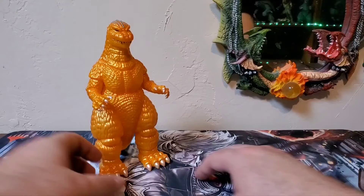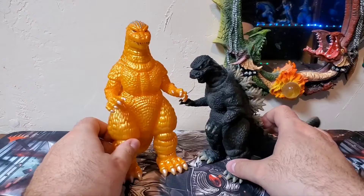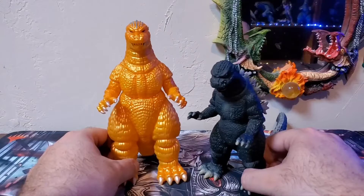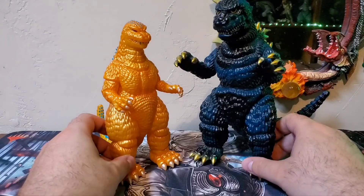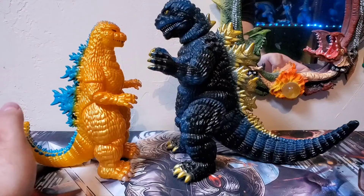Let's do some scaling and comparisons. I'll start with a Bandai Memorial Box 50th Memorial Box '84. Here it is compared with a standard six-inch Bandai — that's what you're looking at for size and scale. Here it is with a Marmit Godzilla '84 that I have. This one has more of a Cybot look to it — it's a bigger scale figure, but they still actually look pretty good together.